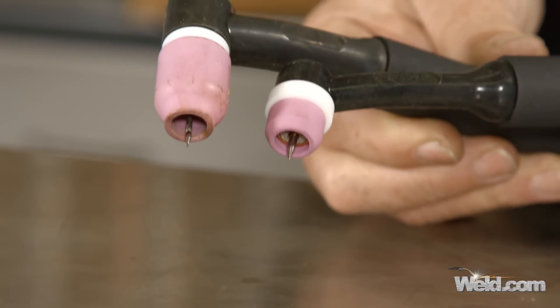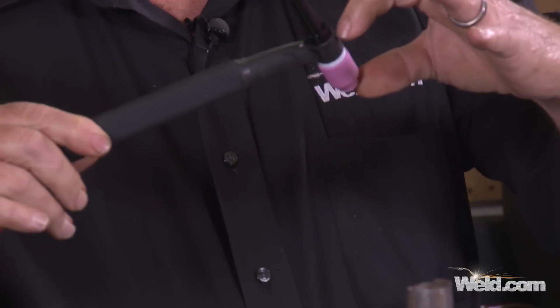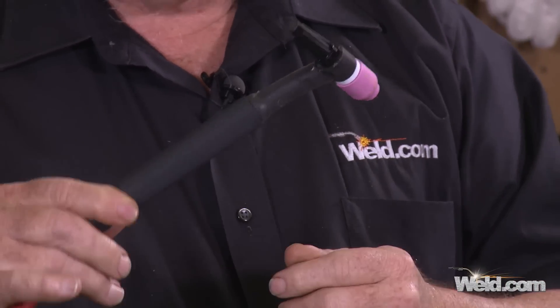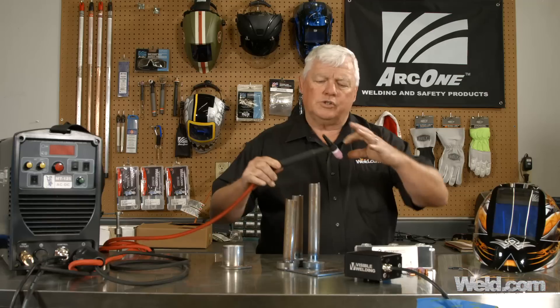Today we're going to talk about specialty TIG torches and why you would use one over the other. You've seen me do several different shows, and one of my favorite torches for air-cooled is the 9 or the 9F. I have one right here. It's a fairly small torch. This torch only handles 125 amps, but most of the type of welding I do in TIG is under 125 amps. So anyway, this torch works great.